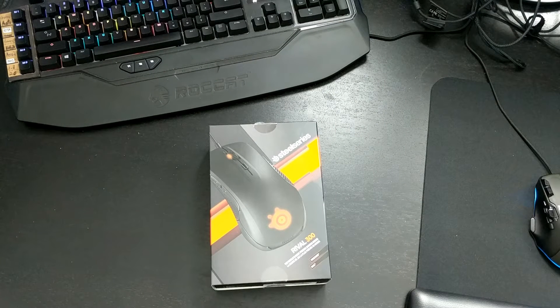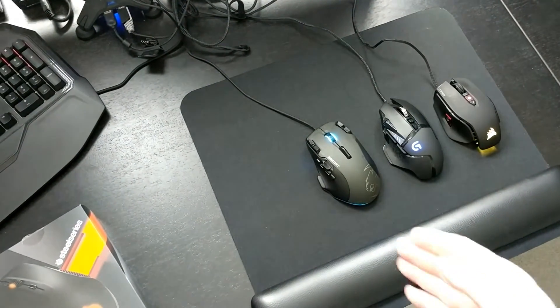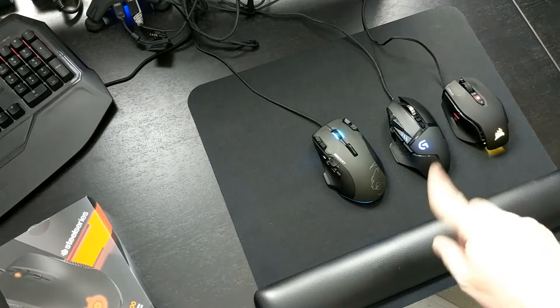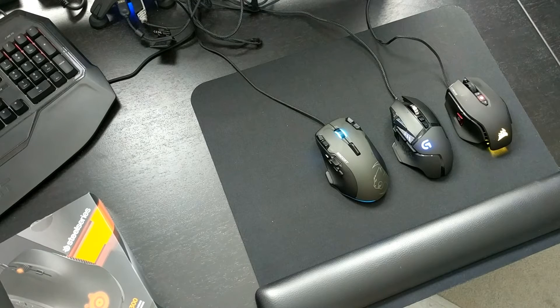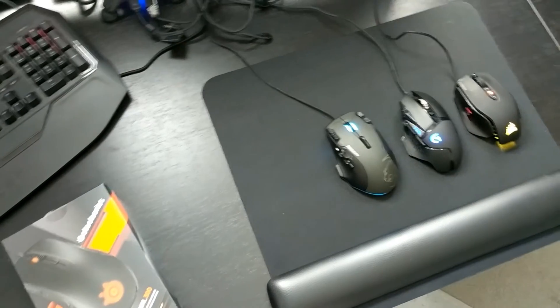Hello, this is Claude and today I'm going to do an unboxing of a mouse which I did not initially intend to do, but it looks like it's going to be a pretty good mouse. I've got a couple of mice already — I'm an enthusiast. I've got the Roccat Tyon mouse, the Logitech Proteus G502, and a Corsair M65 RGB Pro, plus a couple of others.